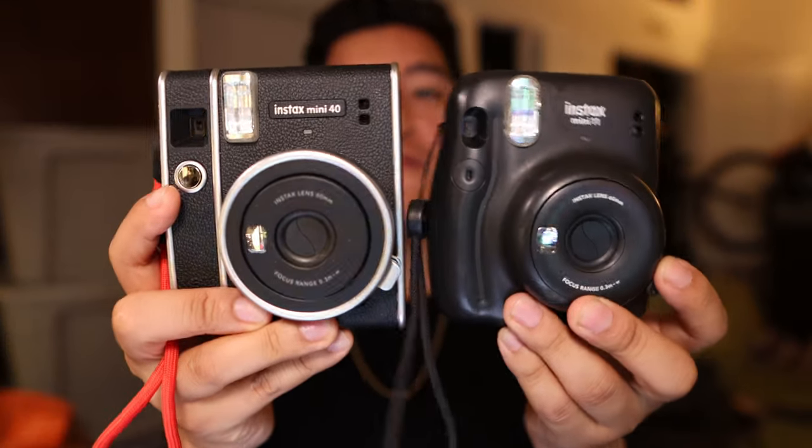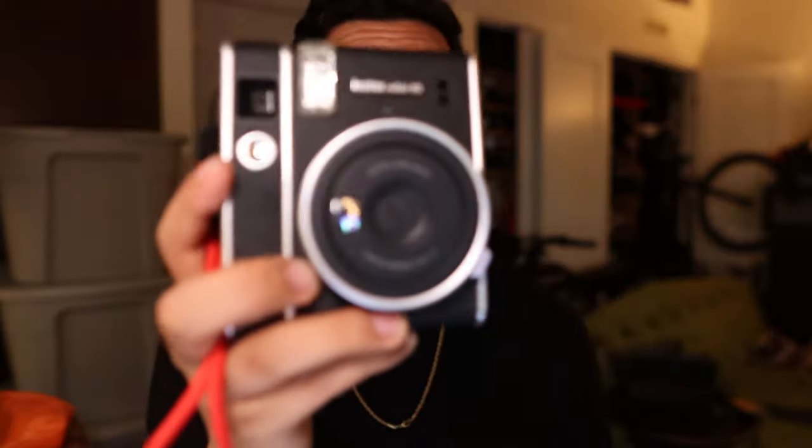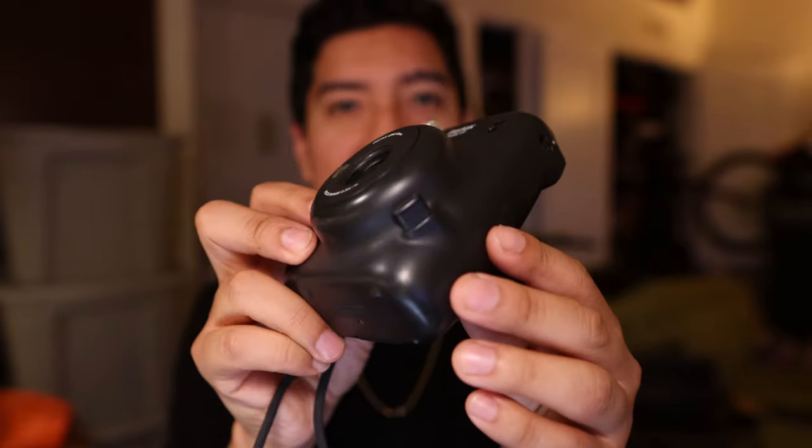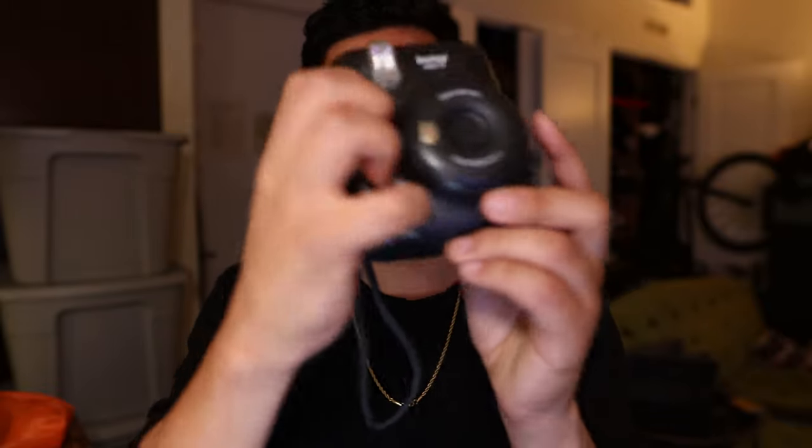It's literally the same camera, just in a different body. One feels a little bit bigger than the other, and that's this one because this is the original body. What they did is they just switched all the internals into this body. This is a more beautiful looking camera — it is boxier. This one kind of swoops and fits the hand perfectly, so the look of the Mini 11 is not my favorite.